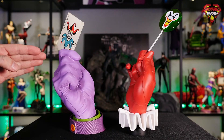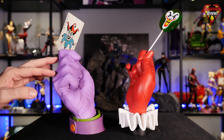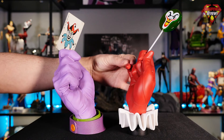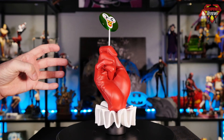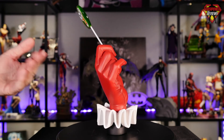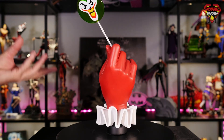I went ahead and brought the Joker hand in here just to give you a side-by-side comparison. These are companion pieces and they go really great together — you can display them right next to each other. The proportions are pretty accurate as well: the Joker hand is slightly bigger being a male hand, and they made Harley's hand a little more petite with skinnier fingers, a smaller hand overall, and a smaller wrist. Really good job making sure they display well together. Just like the Joker statue, you can display it at multiple different angles — no matter what angle you display it at, it still looks good.